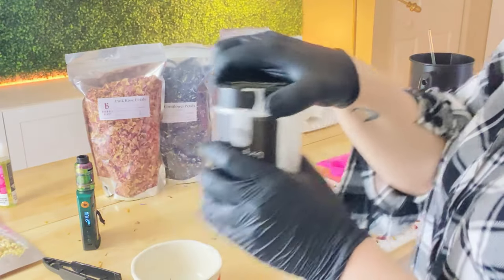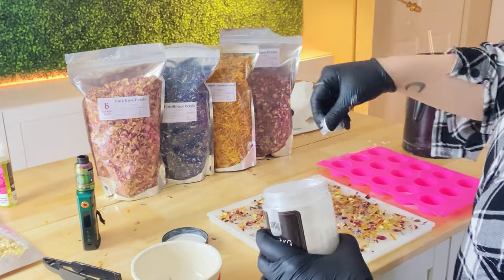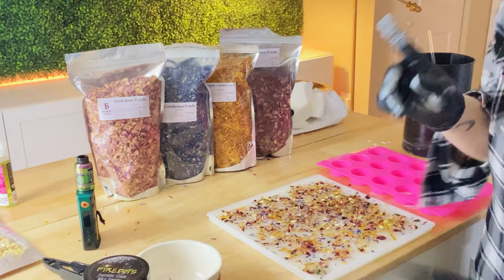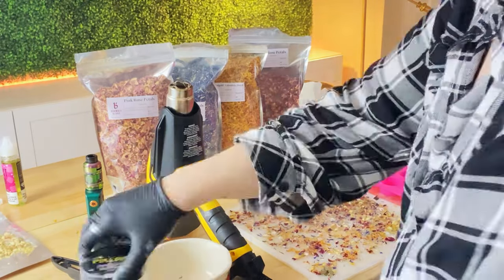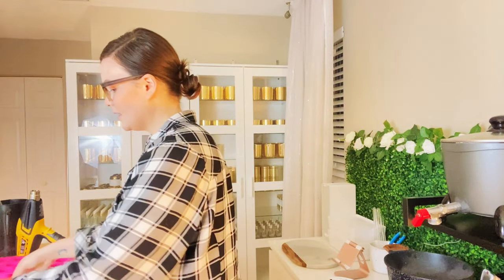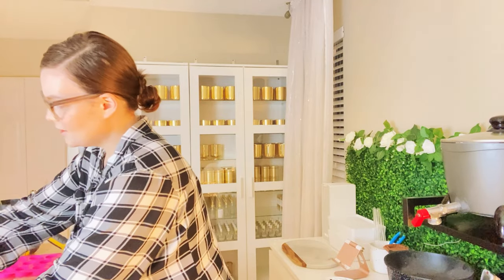We're going to add a little pizzazz by adding in some mica. Okay, so it is finally done. I'm going to basically take this out of the mold and break it apart and see how this wax does as a wax brittle. I'm not 100% sure if I like it for this purpose, but let me just give a close-up real quick.